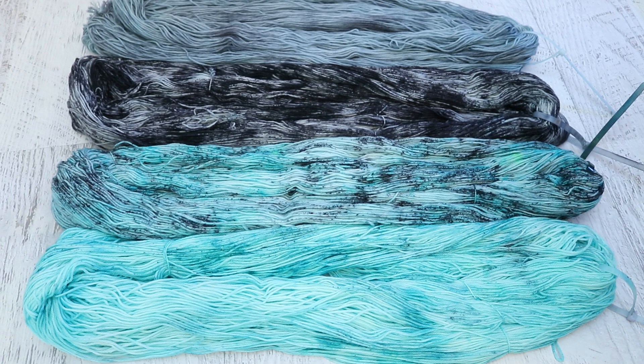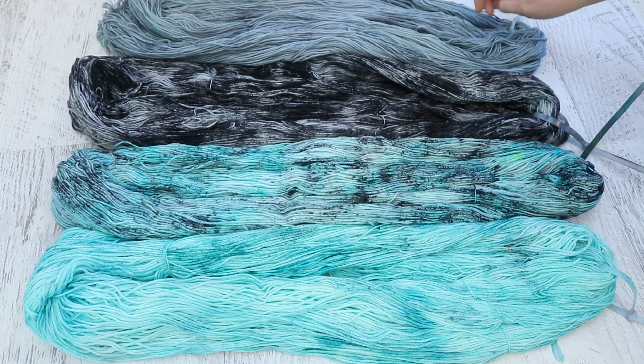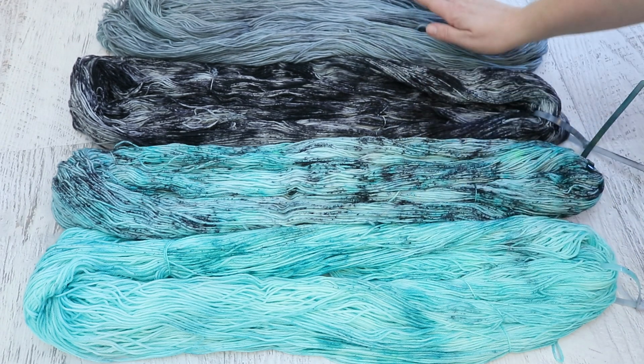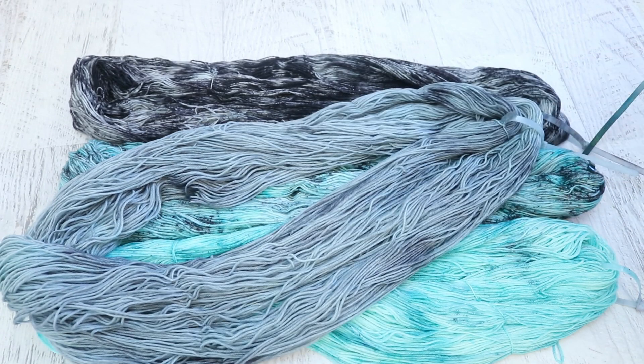We did have some dye left over from that Leave No Dye Behind, and so then we layered the two colors on top of each other in liquid form. We dissolved the powders rather than dissolving it directly on the yarn — we dissolved it a bit first and poured it on — and we created a tonal with some beautiful depth to it.